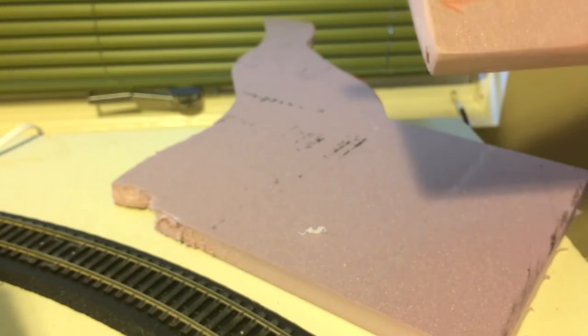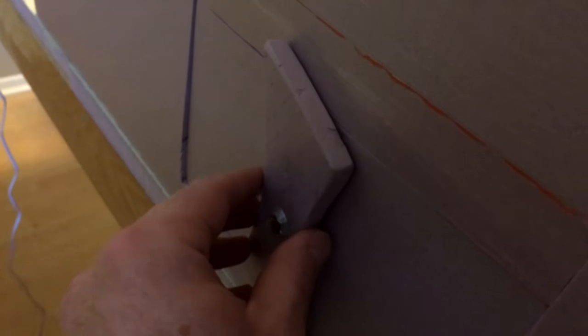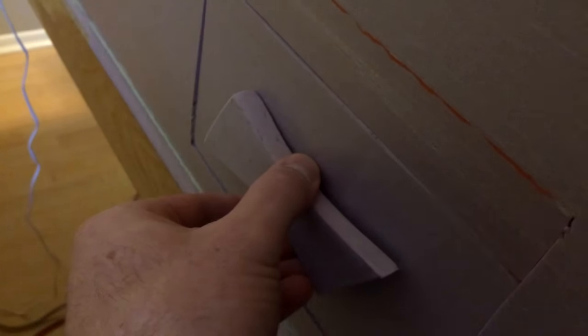When you turn the handle the latch turns as well, and then we tested it — remove the door and fix derailed trains. Unfortunately the roof of our tunnel is a little too low so we have to trim the latch, which is not a big deal because no one's going to be on the inside pushing the door out. When the handle's up you can push the door in, turn the handle, remove the access door, and fix any derailed trains.